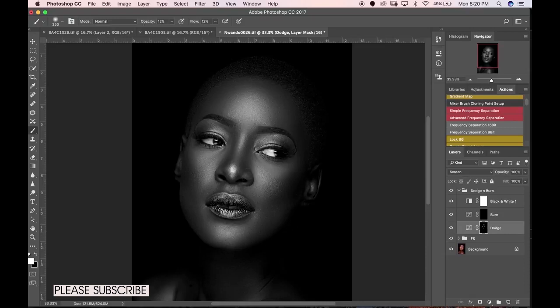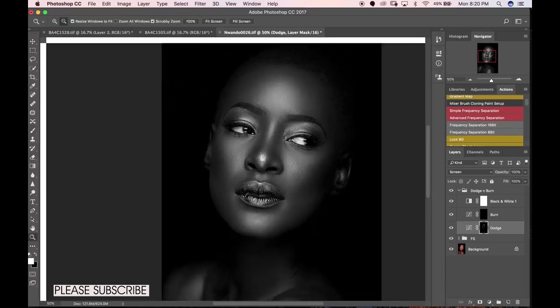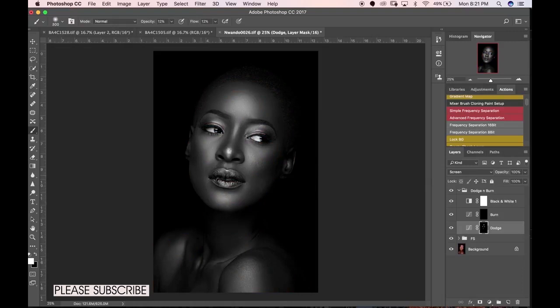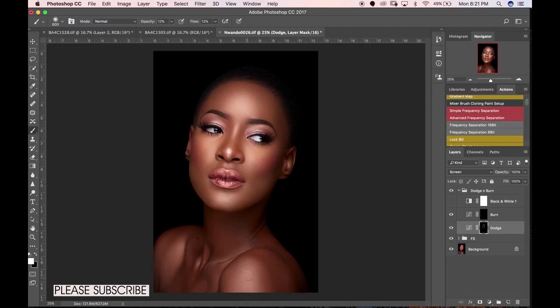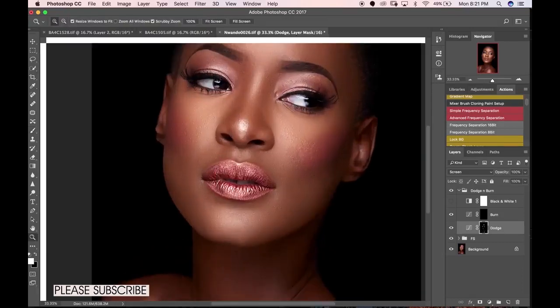Working on the right places around the face, I'll zoom in to get some more detailed areas. The area you're dodging or burning determines how big or small your brush should be. I'm walking on this area, toggling the black and white layer on and off. My subject is looking really bright — I'll add a little here. Getting the shoulders too, and working around all the areas that need it.